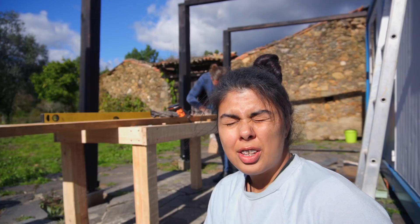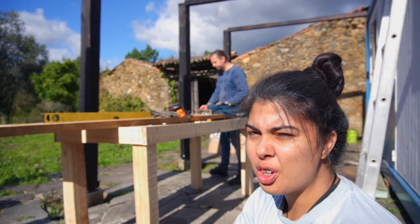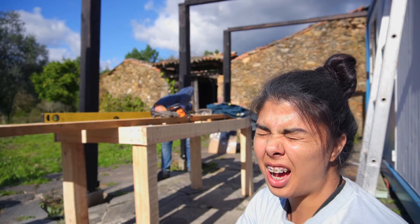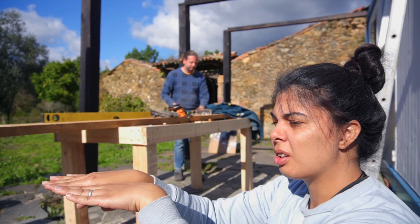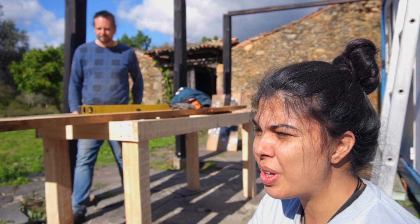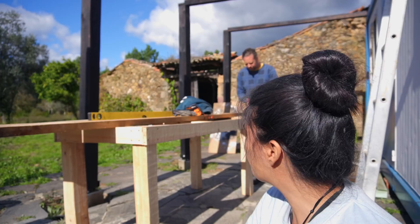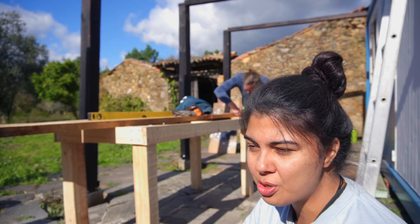They've encountered a problem — one of the planks of wood is full of woodworms, which they didn't notice because it was pouring with rain when the wood was delivered. They're going to see if the woodyard will let them exchange it. The other boards aren't entirely straight either and aren't meeting perfectly. 'It's a shame it can't be done 100% perfect, but we just don't have the tools for it — and it's also our workbench, it doesn't have to be perfect.'